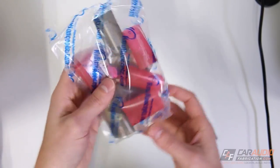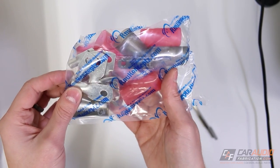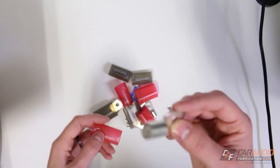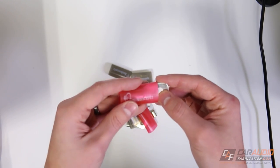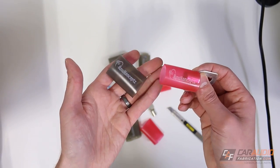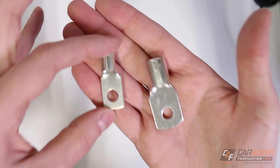This stuff is in no particular order. Next up, you can see we have a bunch of heat shrinks and some lugs. When we terminate our connections on our wires, we're going to be using these crimp-on lugs. In order to protect that connection, once this is crimped on the wire, we apply the heat shrink and shrink it down using a heat gun. I picked up some red for the positive leads and black for the ground leads, in different sizes depending on the size of the wire.